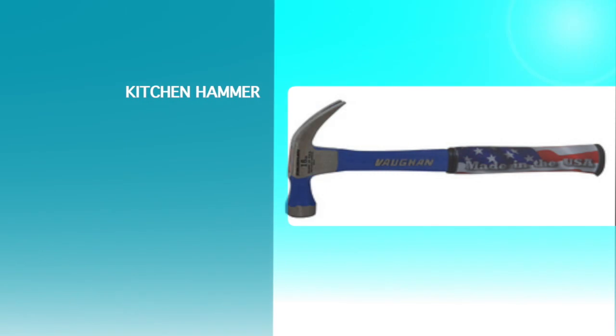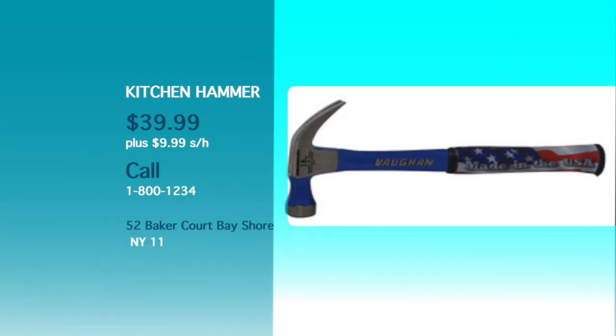I don't know what I would say about the Kitchen Hammer. To order Kitchen Hammer for $39.99 plus $999 process and handling, order from our website www.kitchenhammer.com — Kitchen Hammer gets the job done!